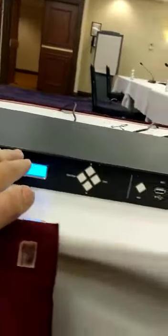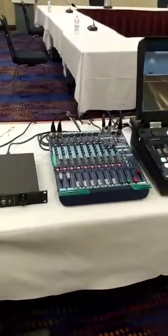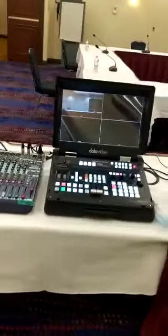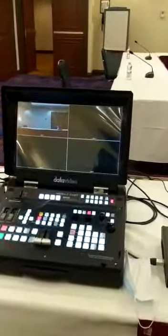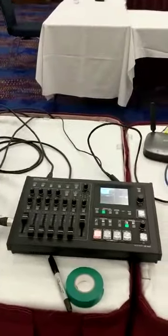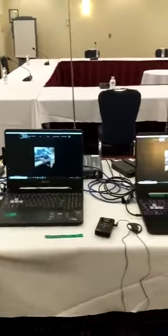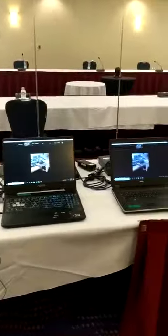This is the audio mixer, and here we have the camera which is in the middle of the room. We also have the video mixer, and here we have the translation hub.